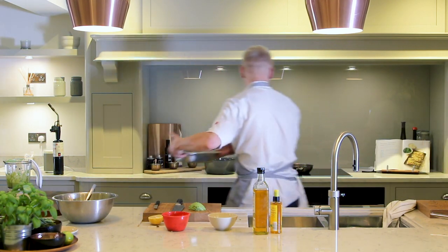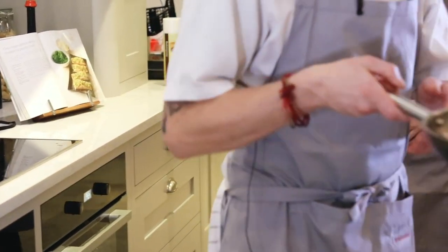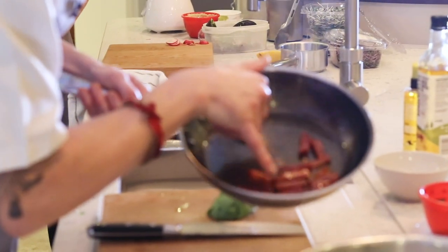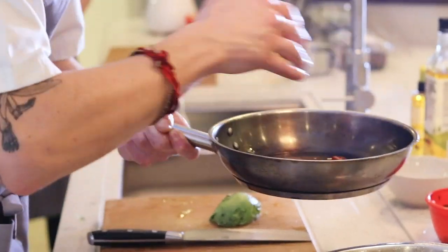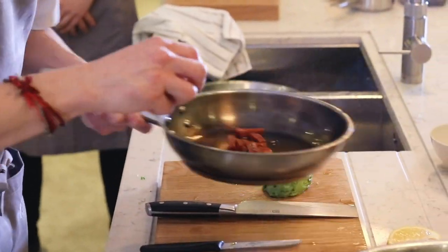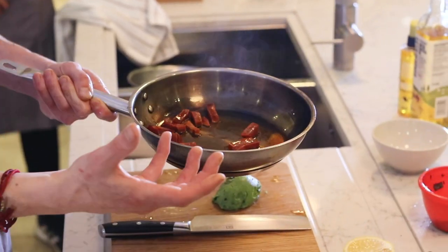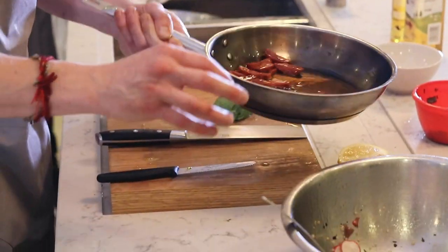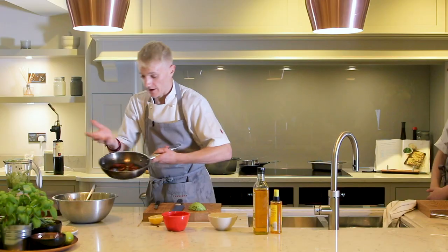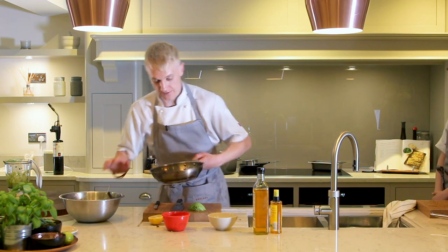As you can see now, the chorizo is already starting to change the colour of the rapeseed oil to that real amazing pinky, smoky colour. Just smell that — delicious. And that's what we're looking for. Do not allow this to get too hot, otherwise it's going to make the flavour of the chorizo really bitter. So just gently, gently, gently. You can already see the amount of oil that's come out of that pan. You can pop that in a bottle and spray it all over something like a nice piece of bread — absolutely fantastic.